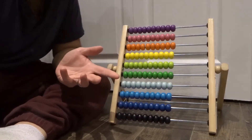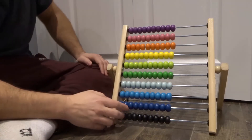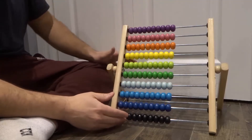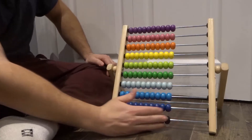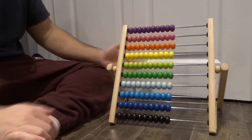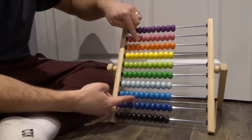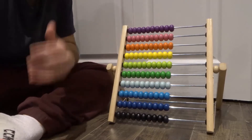Now moving on to multiplication. Multiplication is just slightly harder with the abacus because you're actually going to use two rungs or multiple rungs on different sides of the abacus. You're going to use the rungs on the bottom, and then the rungs on the top, and they're going to sort of mirror each other. So you have the ones, the tens, the hundreds, the thousands, and so forth. So let's do a simple number.